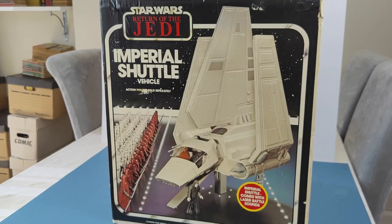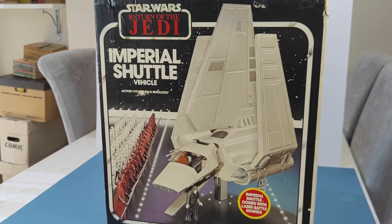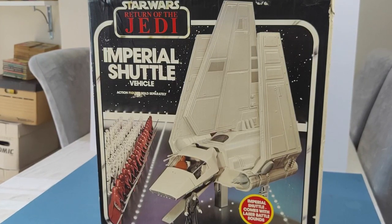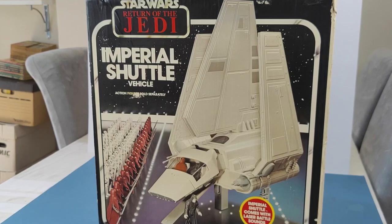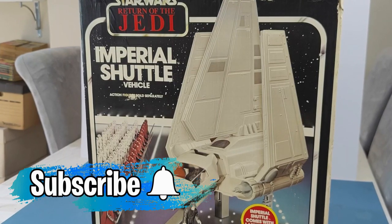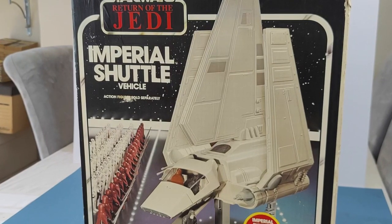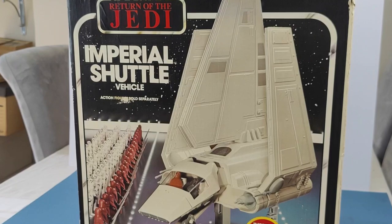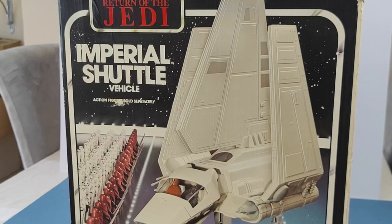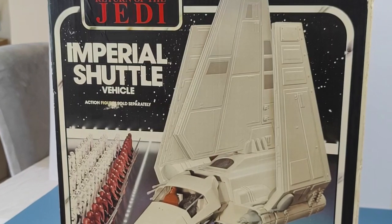Without a shadow of a doubt it's certainly up there with the Death Star. So I hope you have enjoyed looking through the Imperial Shuttle and I think you'll agree it does look a lot better than when we started. If you have enjoyed today's video do please give it a thumbs up, and do please consider subscribing for regular vintage Star Wars content. There's lots on my channel — loads more still to unpack and clean and share with you, and there's still stuff I haven't shared at all yet, including loads of signed stuff. Thanks for watching again today and I look forward to seeing you again very soon. Bye.